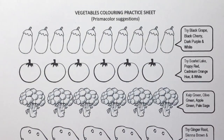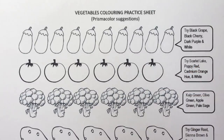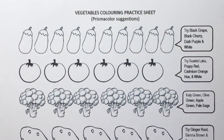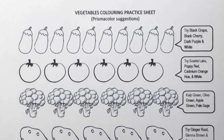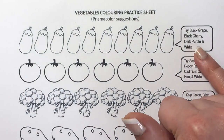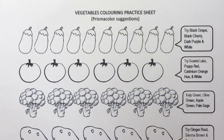The first vegetable on this sheet — which is downloadable for free by the way, just check the description — is the eggplant as you call it in America. Over here in Britain we call it the aubergine. The Prismacolour suggestions I've put on this practice sheet are black grape, black cherry, dark purple, and white.